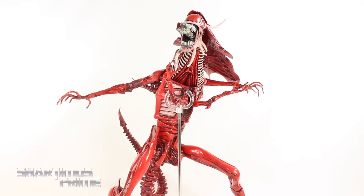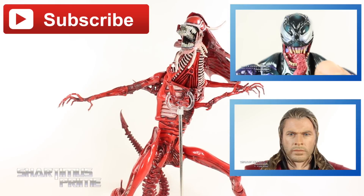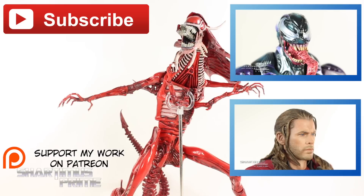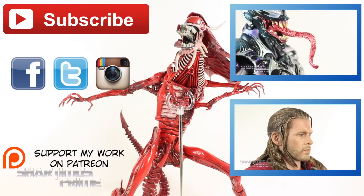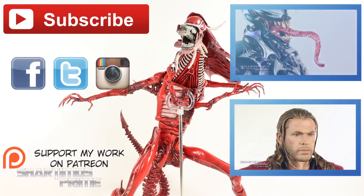Anyway, I hope you guys liked my review. If you did, please hit the like button. Click any of these boxes right over here if you want more. If you're 18 years or older, please check out the Patreon account — your help is very much appreciated. Also, if you're any age, you can follow me on Facebook, Twitter, and Instagram. And don't forget to go to ToyNewsEye.com for the latest in action figure news. I'll catch you guys later. Peace!